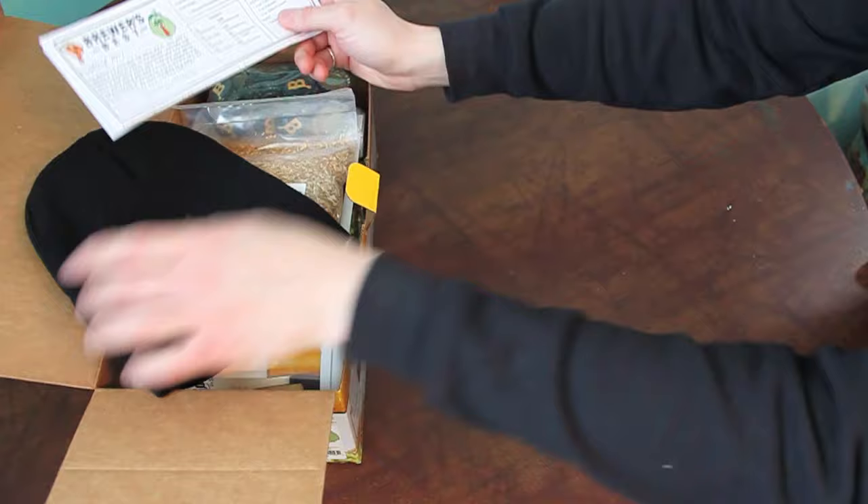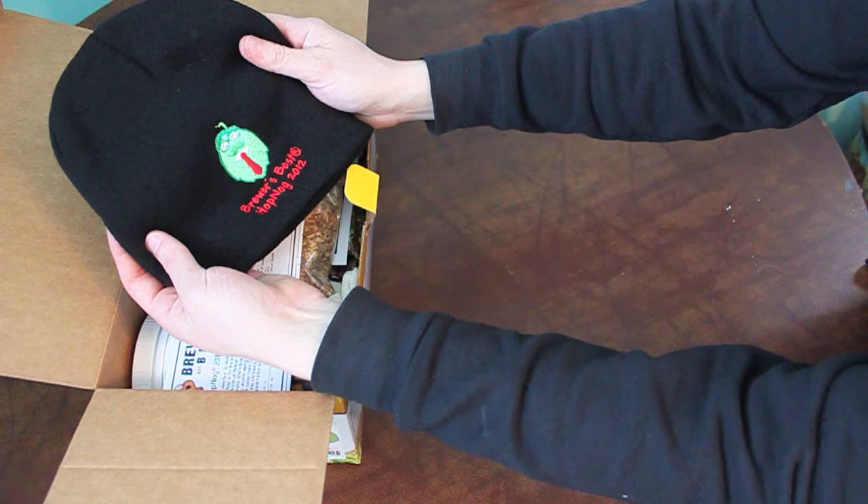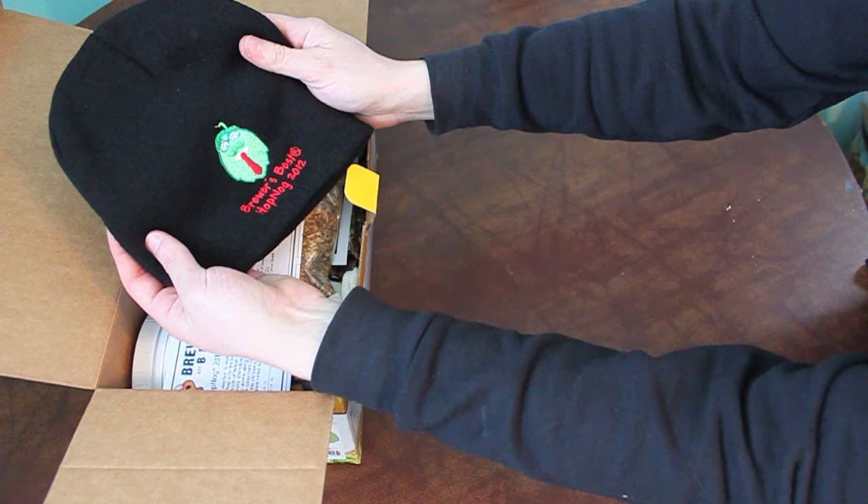One thing I completely forgot — the Hop Nog line, they come with a hat. I'm going to actually wear this when we brew it. It's actually really chilly outside, it's like 30 today, so this will be great.